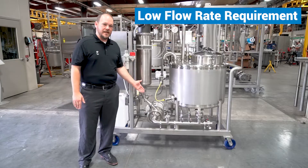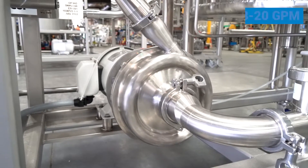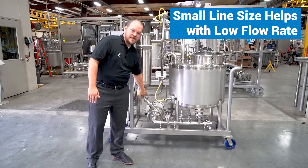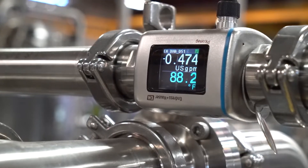We have a CIP skid that uses a really small LKH 10 pump. This pump only turns between 8 and 20 GPM and also uses fairly small line sizes, which helps them to maintain a small flow but get good consistent readings out of their instrumentation.